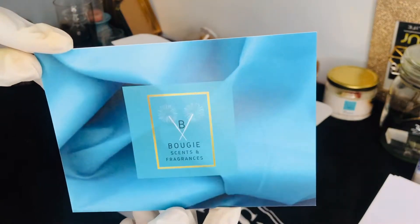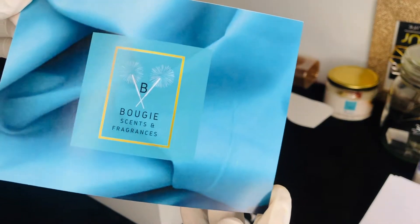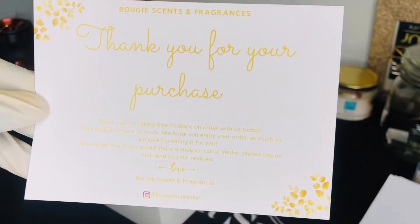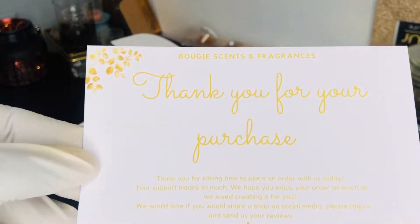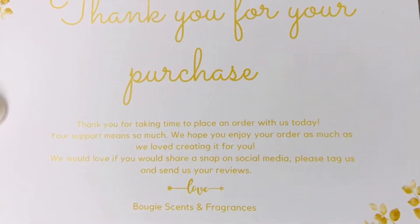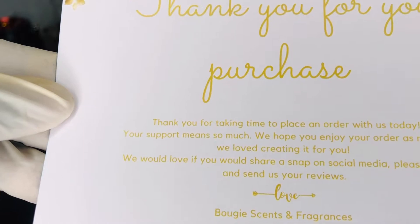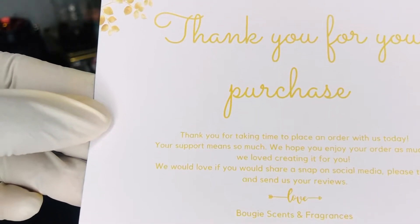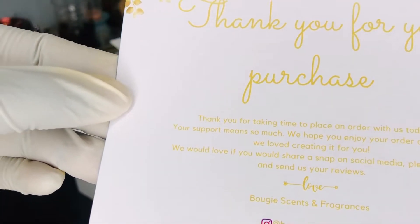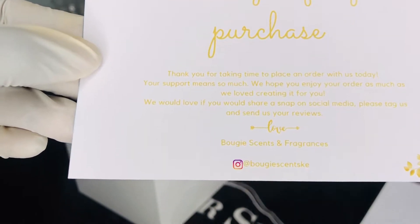After that, we're going to take our thank you card. Our thank you cards were also designed by me — I designed everything in my business, I really love designing. It has the logo for Bougie Signs and Fragrances and a thank you message: 'Thank you for your purchase. Thank you for taking time to place an order with us today. Your support means so much. We hope you enjoy your order as much as we loved creating it for you. We would love if you would share a snap on social media — please tag us and send us the reviews. Love, Bougie Signs and Fragrances.' And there is our Instagram account.